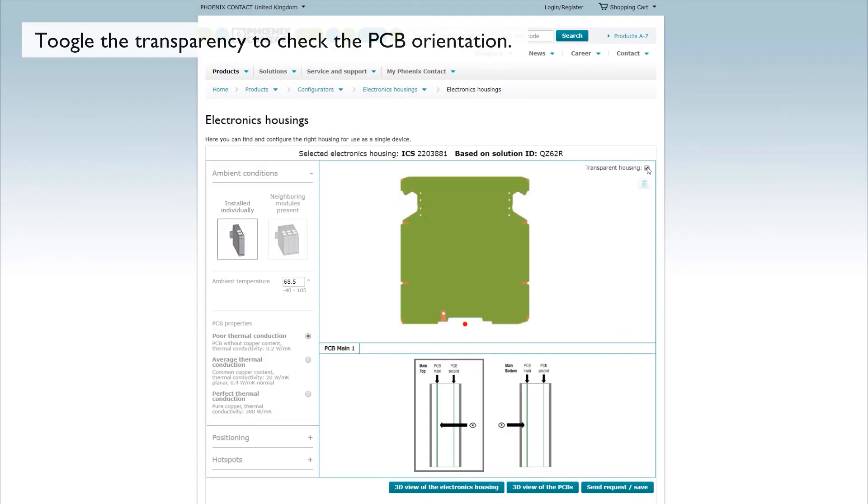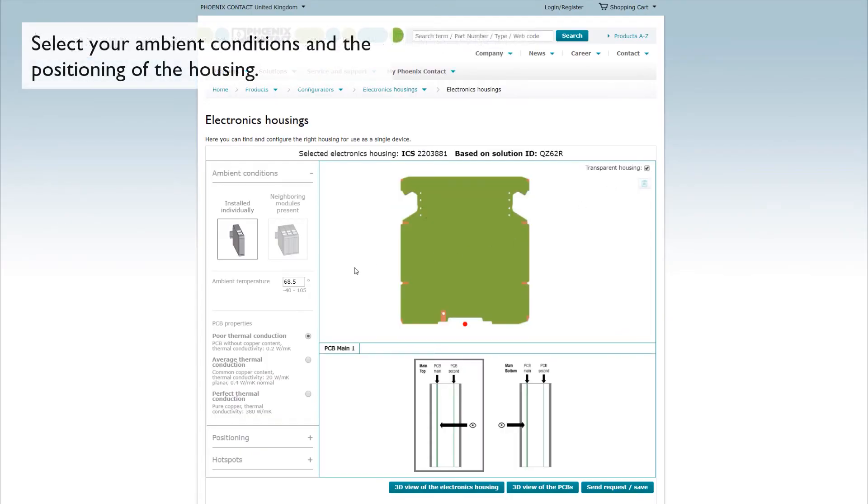Phoenix Contact offers a free online thermal simulation tool directly on the Phoenix Contact website to help in managing heat dissipation. Up to 3 hot spots can be identified and positioned within the design. Once submitted, the information is processed and emailed back to the user with recommendations for managing the heat that will be generated within the device.